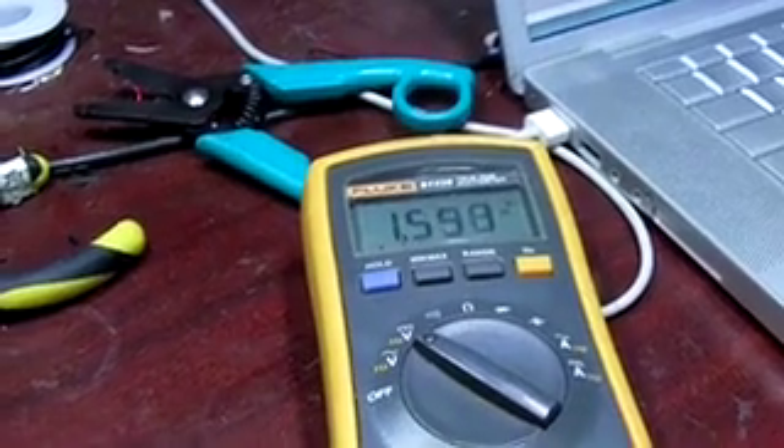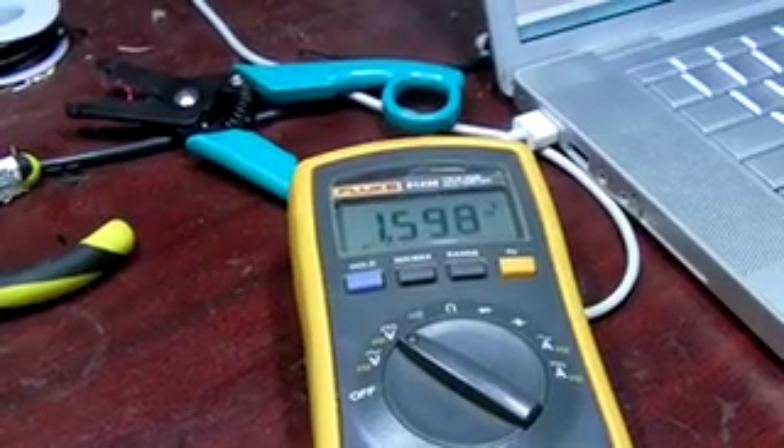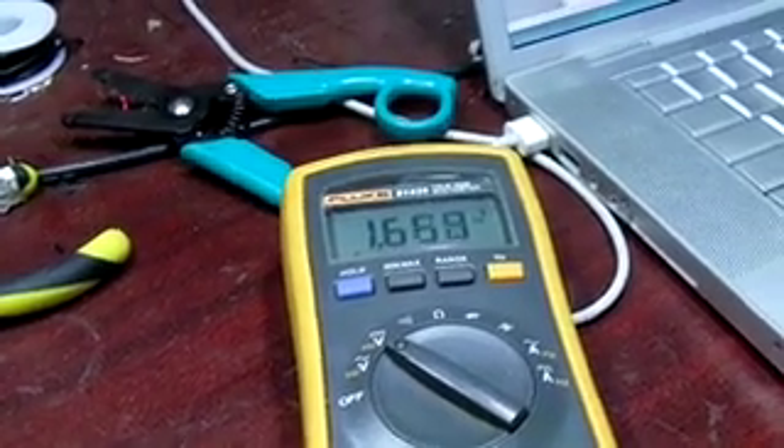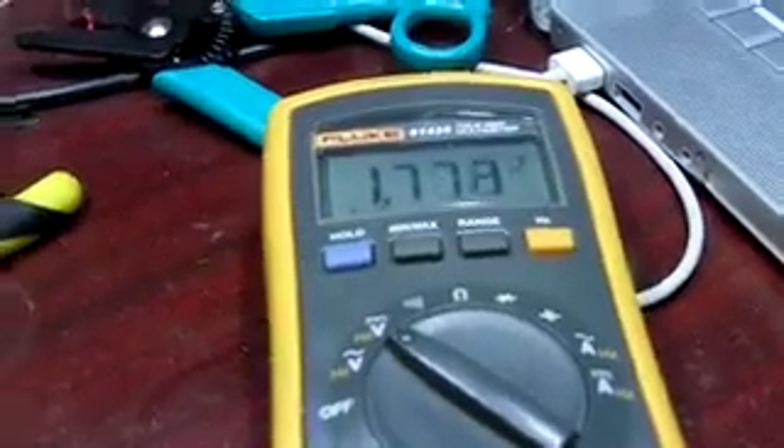It's stable at about 1.6 now — that's interesting, it was stable at one before. It's climbing again. Well, we're very rigorous around these parts.